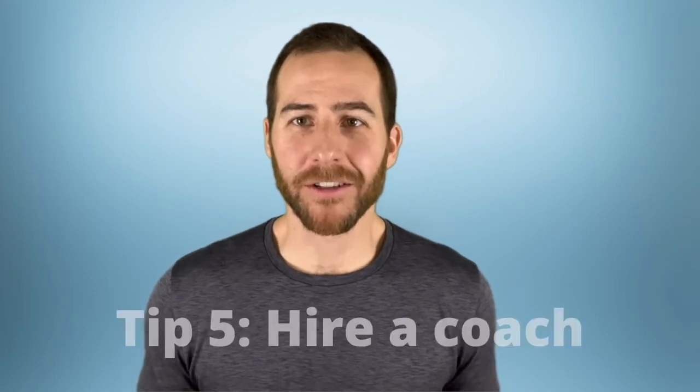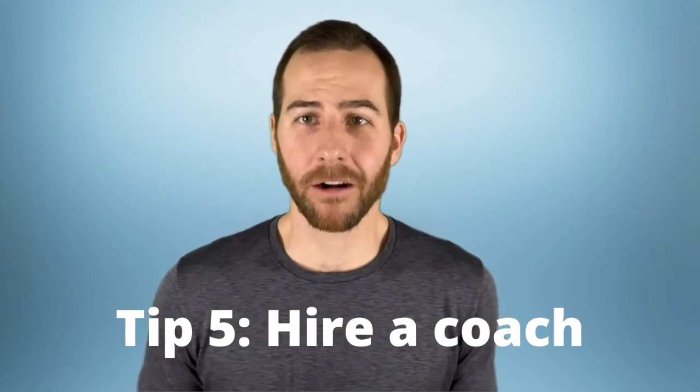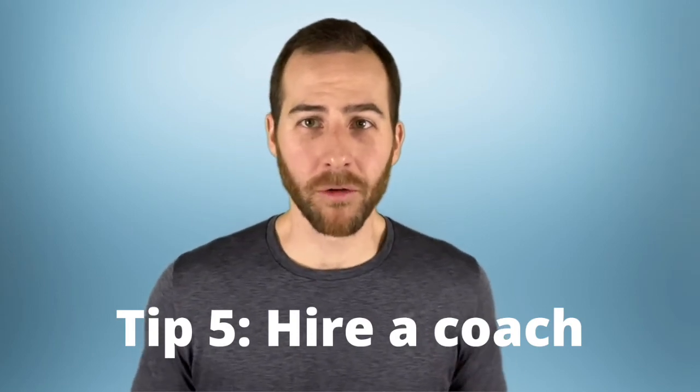Tip number five: consider hiring a coach. If you have a problem with your car, you hire a mechanic. If you have a problem with your taxes, you hire an accountant. If you want a great workout designed just for you and the confidence that you're moving correctly and getting the best results in the most efficient way, the best thing to do is hire a coach. Now, there are some legitimate challenges with that. Number one, it's not within everybody's budget. Number two, even though there are a lot of great, educated, experienced professionals out there, there are also a lot of not-very-good personal trainers, and it can be tough to find a good one — but it's not impossible.